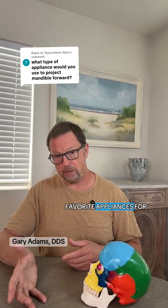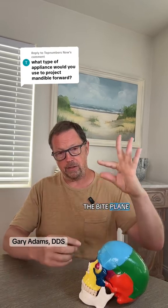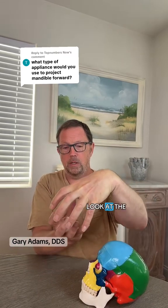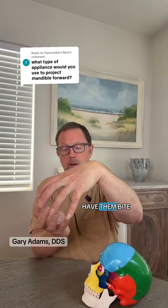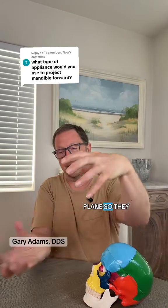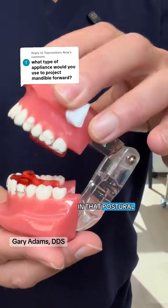One of my favorite appliances for kids is called a twin block appliance. It's an appliance where part of the bite plane is on the top and part is on the bottom. If you take a look at the lower jaw's neutral position — where the patient can remain in a neutral muscle position — have them bite a little more forward, and shape the upper and lower bite plane so they fit together like a puzzle. This really encourages that lower jaw staying forward in that postural position.